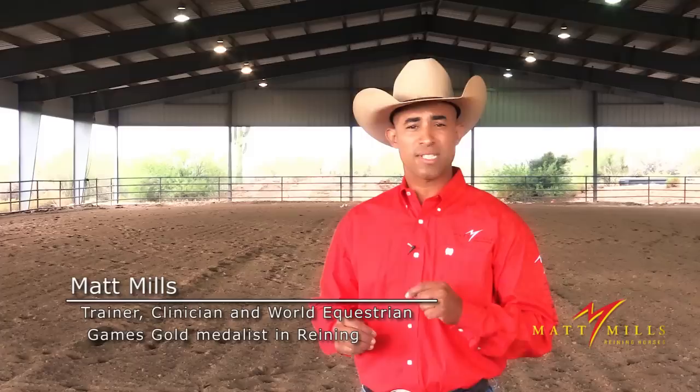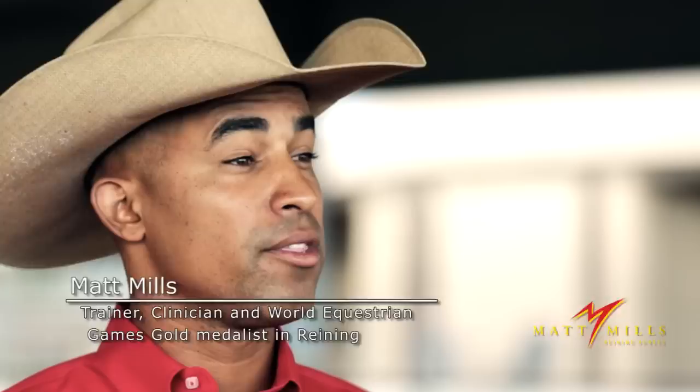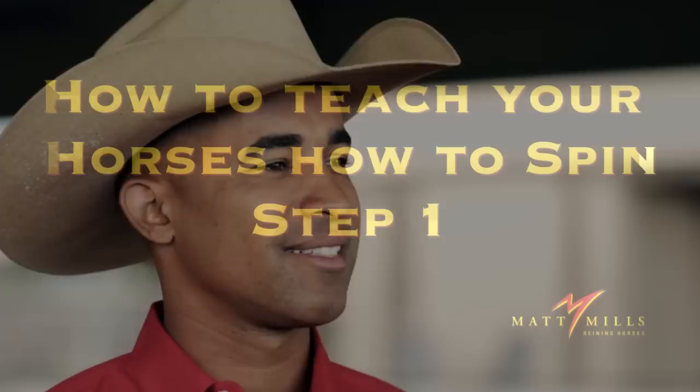Hi, I'm Matt Mills, and in today's segment we're going to work on the first step to my approach on how to teach your horse how to spin. The main focus today is that your horse has a clear understanding of what you're asking him to do — a spin or a pivot. I'm going to demonstrate on a four-year-old gelding named Colonel Cicalina. He's a finished reining horse, but this is the exact same drill I do on green horses. Even if you're just trying to improve your horse's pivot, this is exactly how you're going to do it.